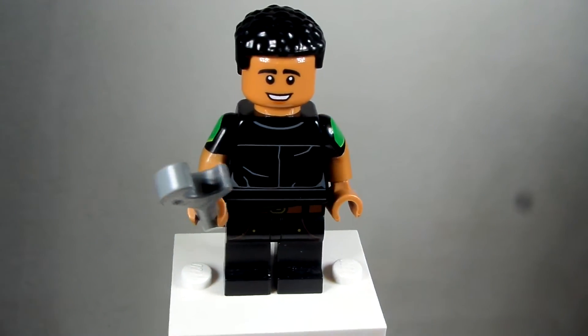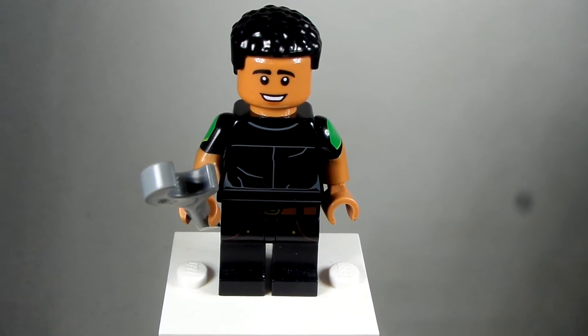Let me just move that down real quick. So up top here I used the hair from Black Panther — the Black Panther Star-Lord hair. That's what I used, from the LEGO Marvel CMF series.